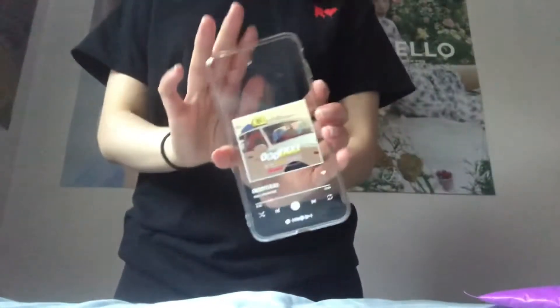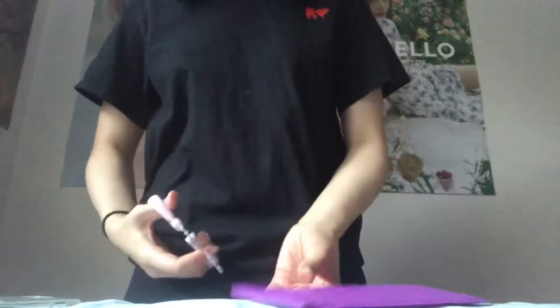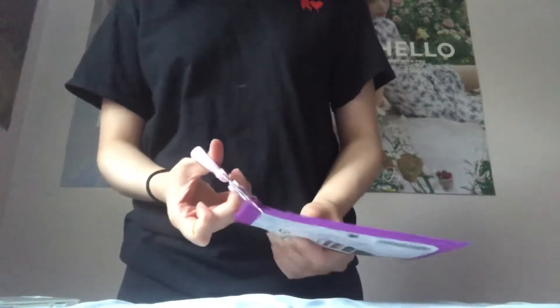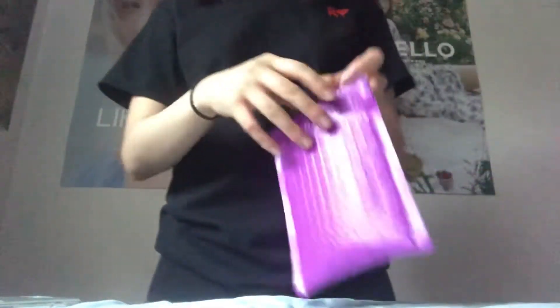Hello, welcome back to another video. Today we're going to be doing another small one, and as you can see I have my phone case off for this one. I have a package from Etsy — it's just two charms and a charm loop. I just wanted to decorate my phone a little bit more. We don't have a huge one today because things were delayed, so fingers crossed we'll have something for later in August.